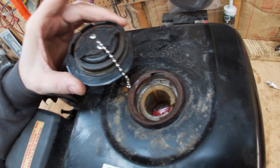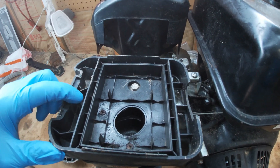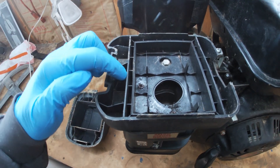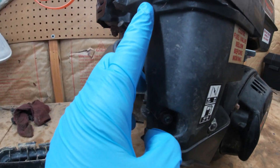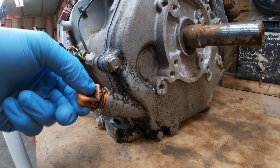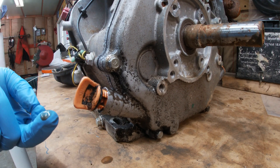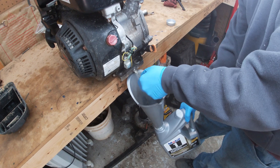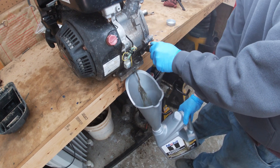The gas has some crud in it, definitely smells like it's been in there a while. The air filter was missing, and there's some junk down in here — looks like it got hit by something. These are all a bit broken, cracked, and crinkled. The oil situation doesn't look good — it looks like there might be water in it. Nothing but water. Not good.